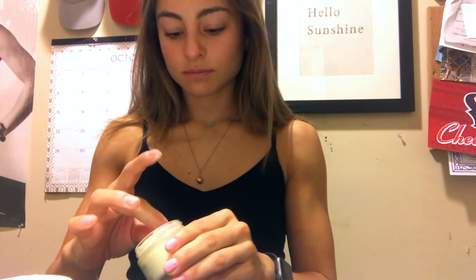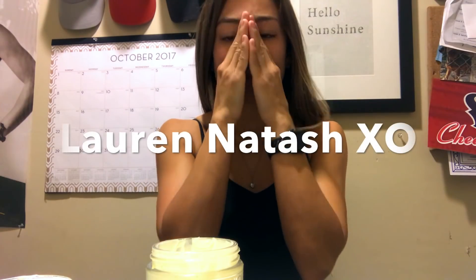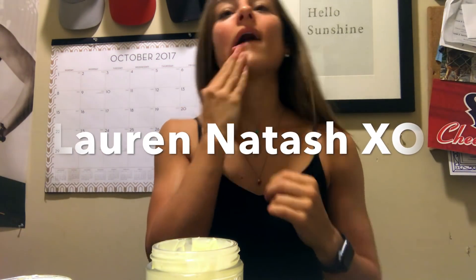Hey guys, I just thought I would start this vlog out by doing a little makeup routine. I always start out with moisturizing my face — this is the Clinique, I don't know exactly which moisturizer it is but it's the yellow one. I'd also like to give a shout out to Lauren Natasha for asking me to do this routine.